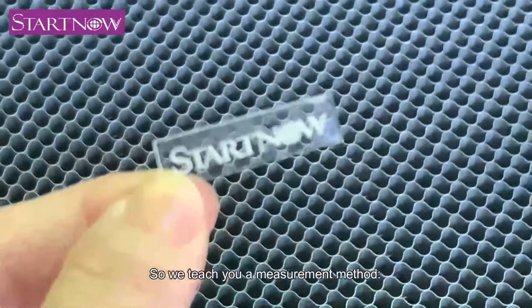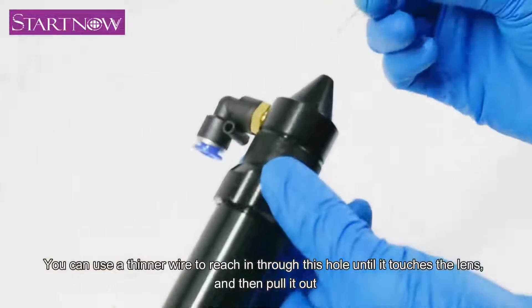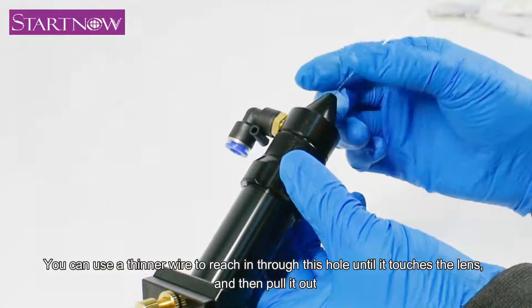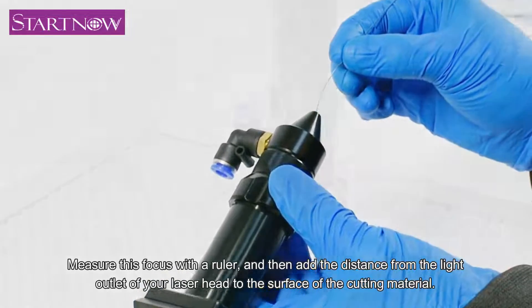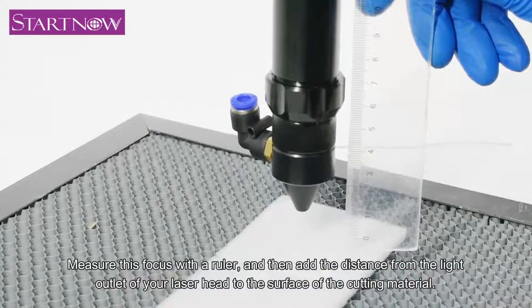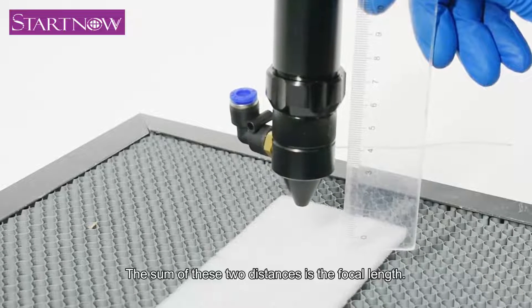So we teach you a measurement method. You can use a thinner wire to reach in through this hole until it touches the lens, and then pull it out. Measure this with a ruler, and then add the distance from the light outlet of your laser head to the surface of the cutting material. The sum of these two distances is the focal length.